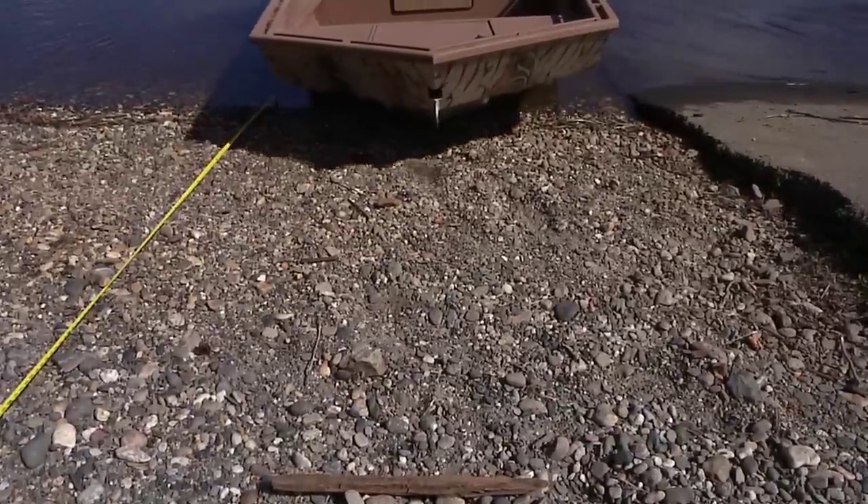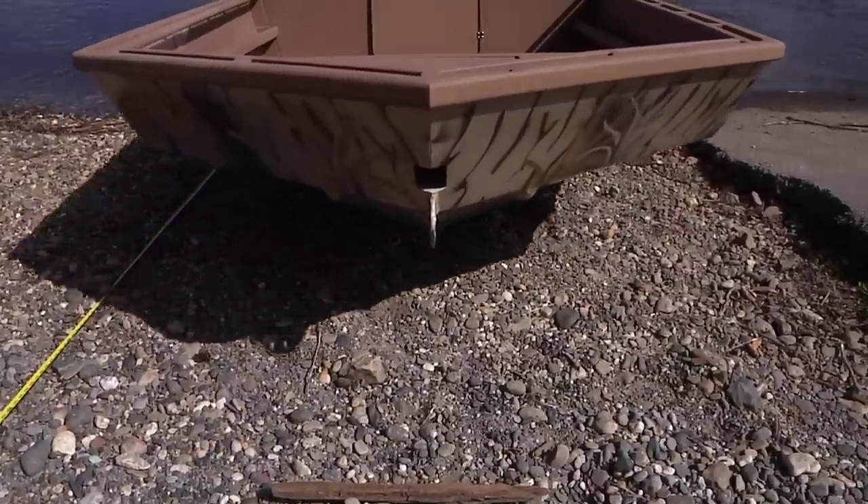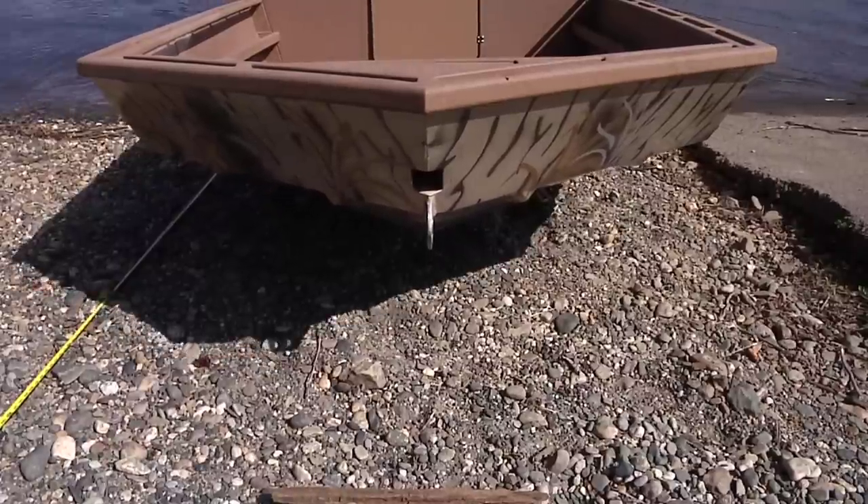Our high-thrust reverse feature is also great for backing a boat off a sandbar or gravel bar, without the need for getting your passengers out of the boat and then back in again once it's fully immersed in the water. Who wants all that mud carried in their boat?